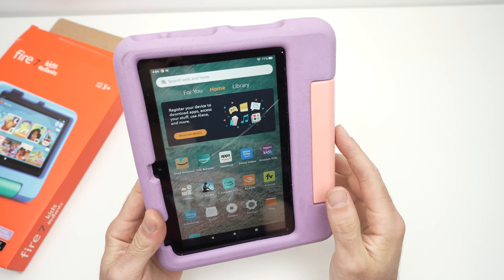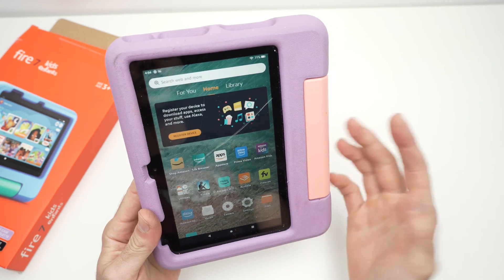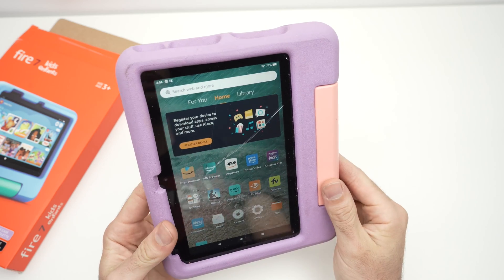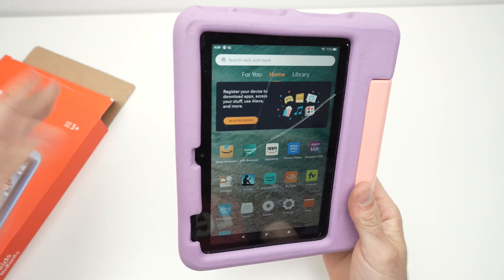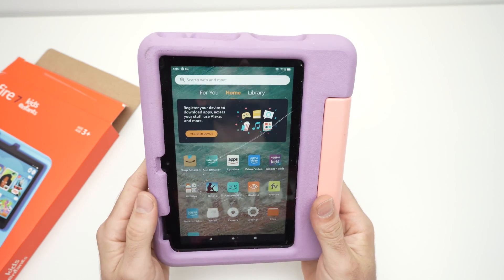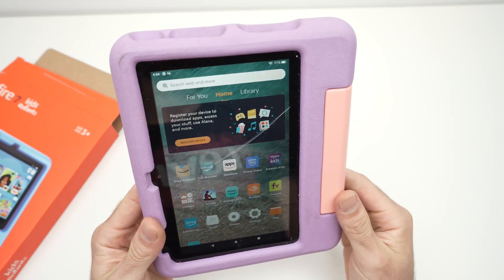In this video I'll show you how to factory reset your Fire Kids tablet. No matter which model you have — the Fire 7 or another one — they all work the same way, so let's get started.